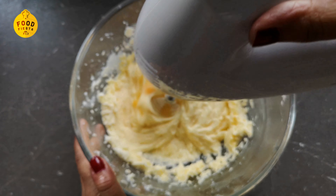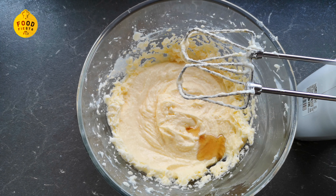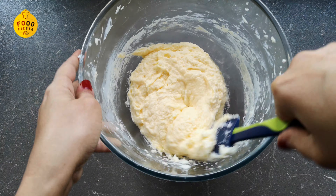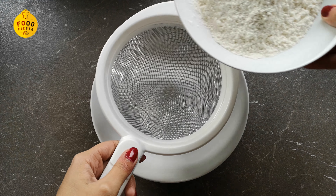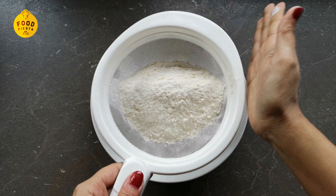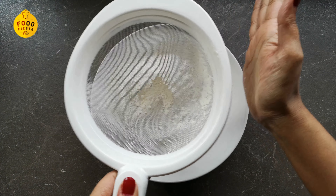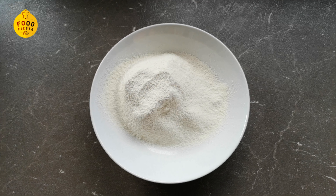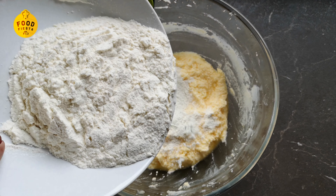I add 1 teaspoon of vanilla essence. We mix it in, then add 200 grams of all-purpose flour.